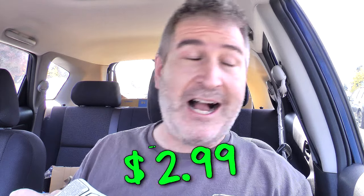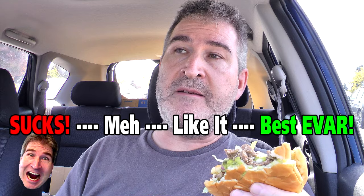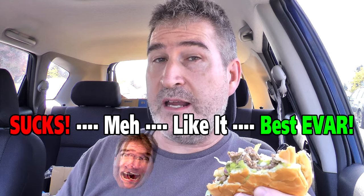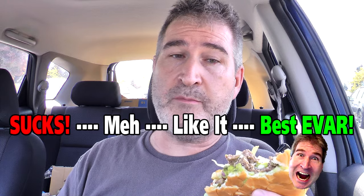The damage on the Carl's Jr. guacamole double cheeseburger is $2.99. I like that. On the Nerd-O-Meter, I would give this puppy a 'best ever.' There is nothing wrong with this burger.